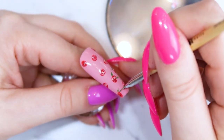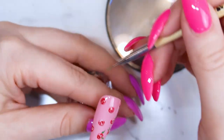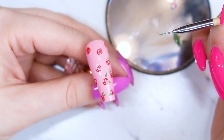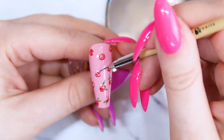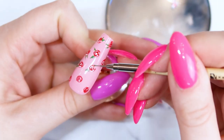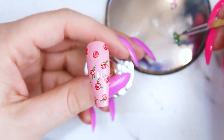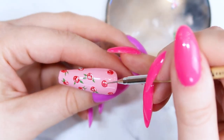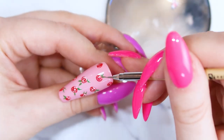Just kind of play with it — I add two leaves here, two there, maybe one on each side of a rose. Just play around and see what you like. Once I'm happy with the way the leaves look, I'm going to cure that and then add some of that baby pink leaf foil in between the roses.